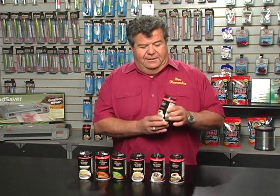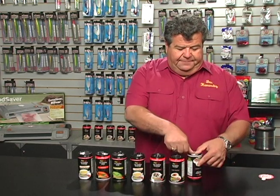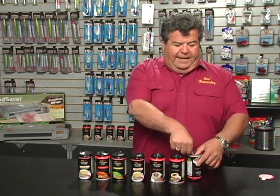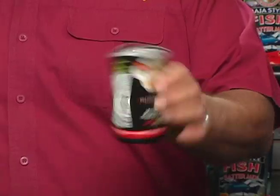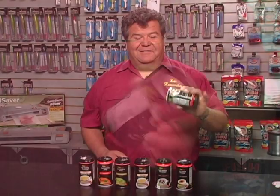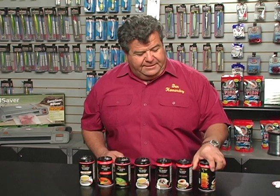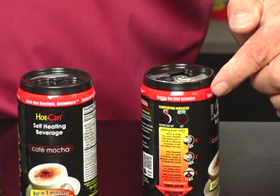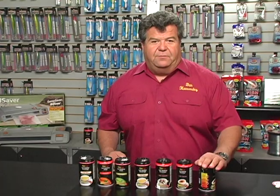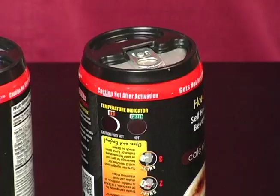These are very simple to use, and I'll just demonstrate it for you. So you take the Hot Can, you flip it over, you press it down, and that activates the heating element. Now you want to shake it for 30 seconds. So now I've shaken it for 30 seconds — what you want to do is flip it over, put it down on a flat surface, and wait until this button changes to green, or you feel it nice and warm. We have to wait three to five minutes for that to happen.